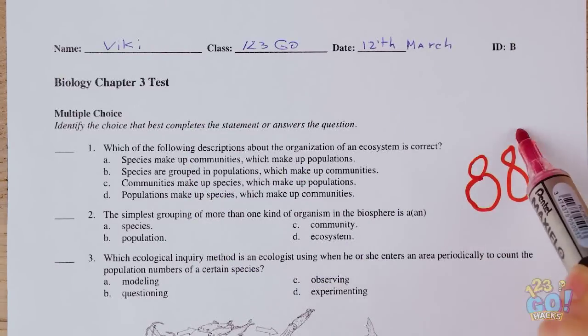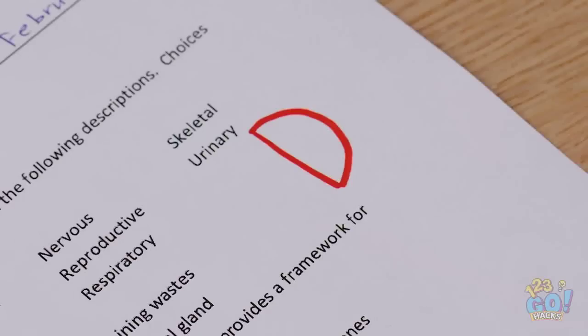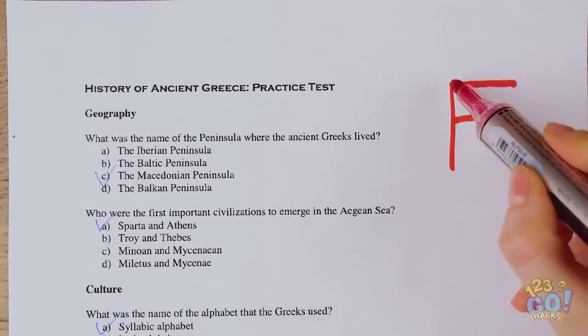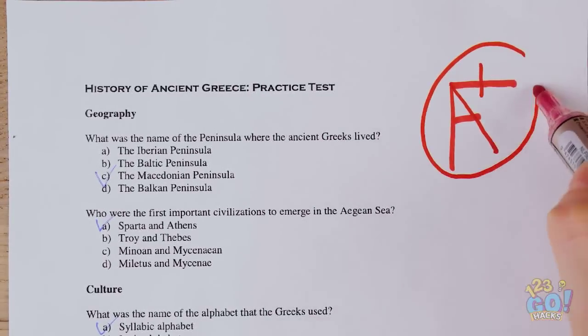Boost your grades with a simple red pen — turn that D into an A. An F? We should get an A-plus for sneakiness. That's better!